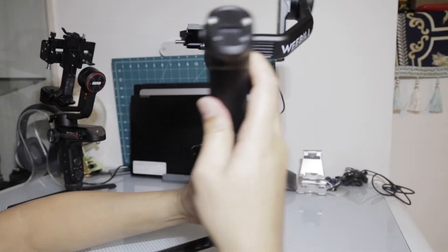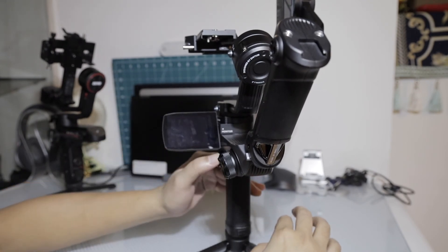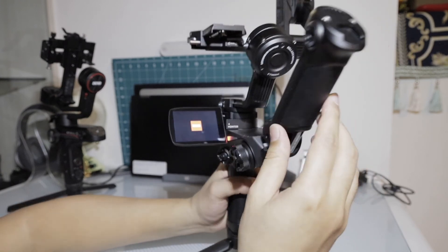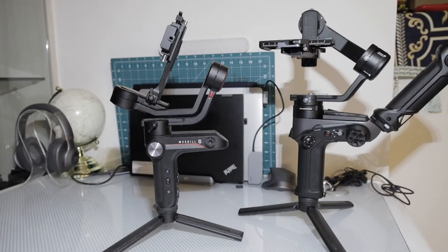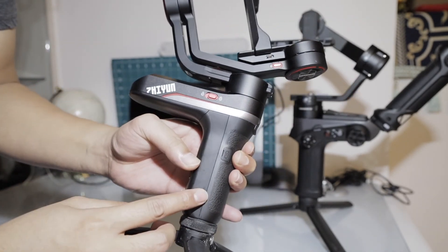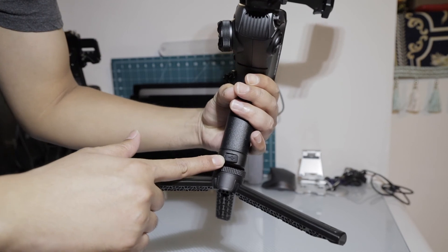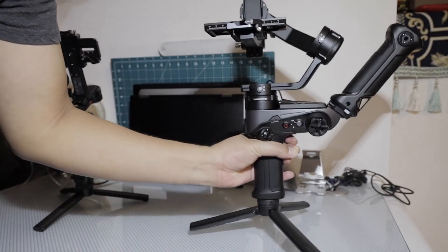On the Weebill 2, you can slide on the beautiful 2.88-inch display. When you power it on, there's a nice LED to indicate battery level. The screen is a beautiful full-color touchscreen. For charging ports: the Weebill S has the USB-C port on the right side under a rubber cover, while the Weebill 2 has its USB-C port on the bottom at the back. Both use USB-C charging.